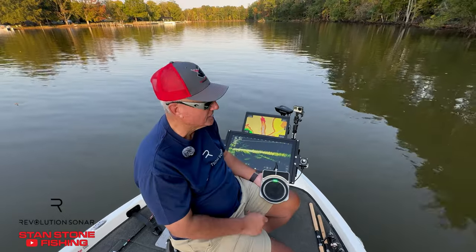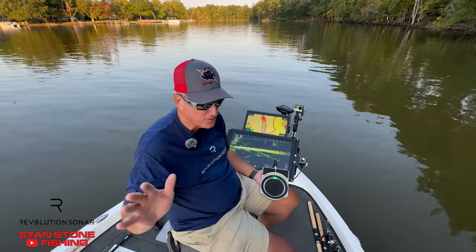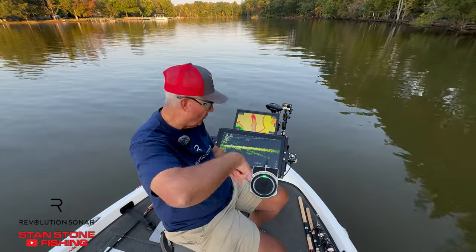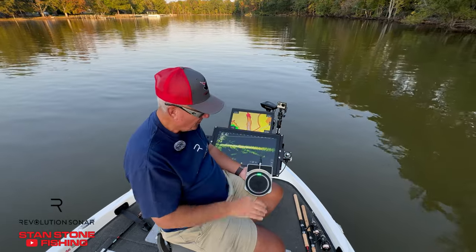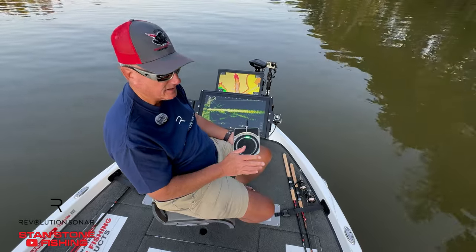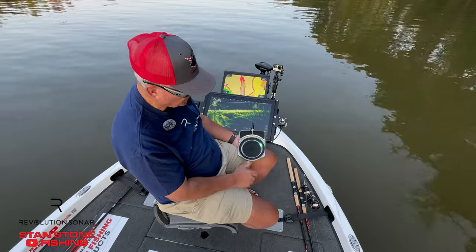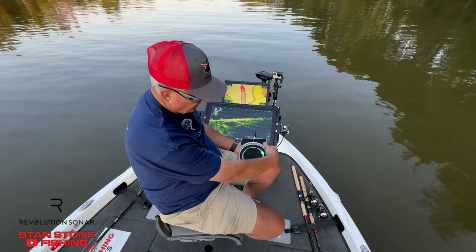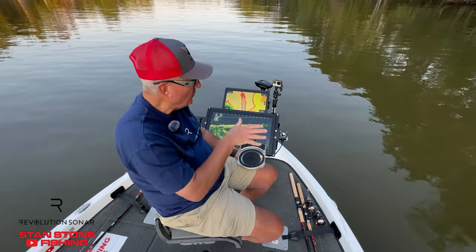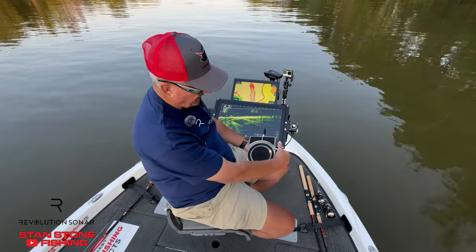The second mode is the compass heading setting. As long as the boat is in this area — whether you're spot locked, have your power poles or raptors down — and it's windy and the boat wants to turn or move around, you can set a compass heading. So if we want to set a heading, we move the pedal to where we want, let's say right over there, then right-click to lock that heading in. Now anywhere this boat moves, that transducer is going to stay pointed exactly at that spot.